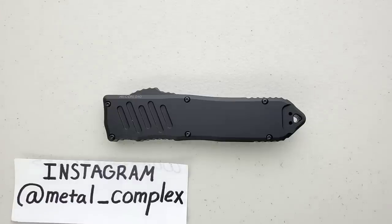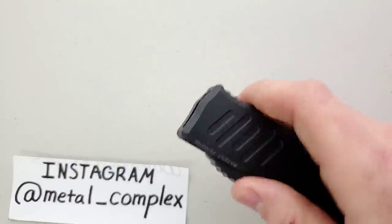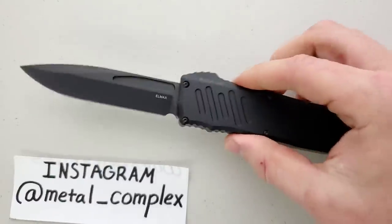What's going on YouTube, Metal Complex here, and today I've got another interesting knife review slash knife overview to share with you guys. This is the gigantic Guardian Tactical Recon 40 OTF.